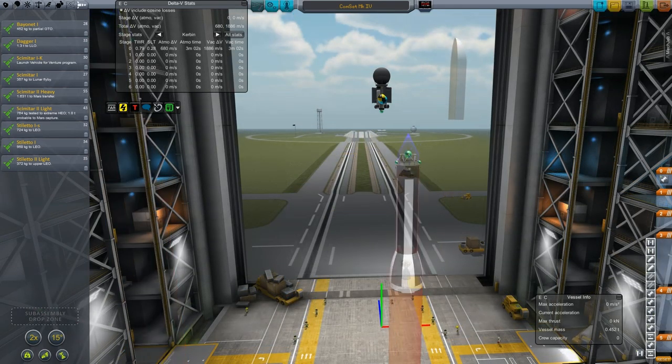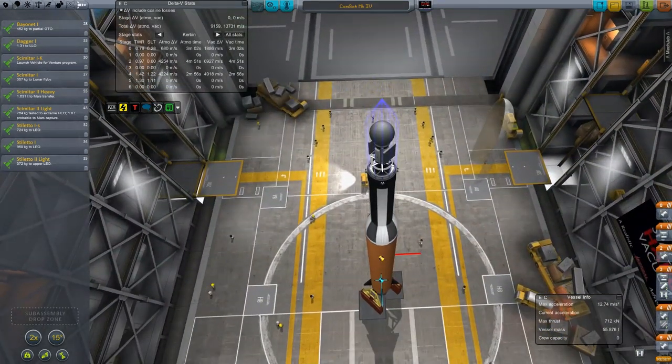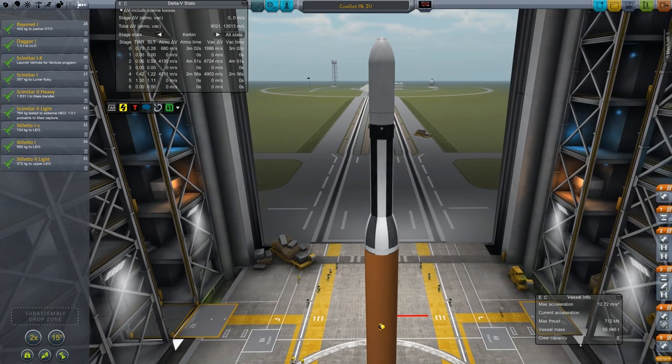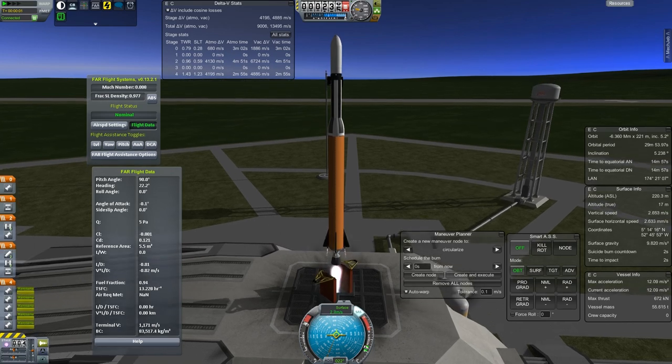Having updated all the engines to tech level 3, done those extra tweaks to the launch rocket, and also ditched those great big solid boosters, I re-save it as the Bayonet 1. No sense calling it the Bayonet 2 when really I just upgraded it — made it more powerful.